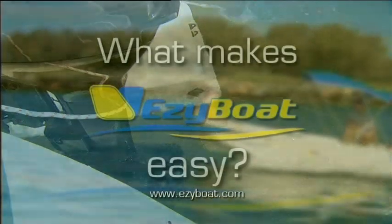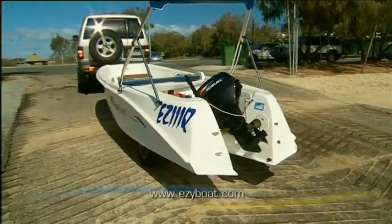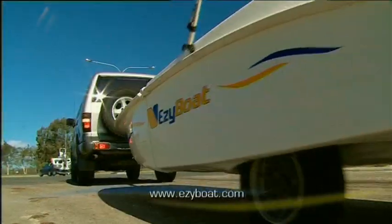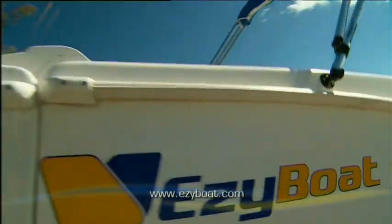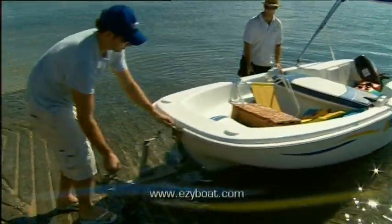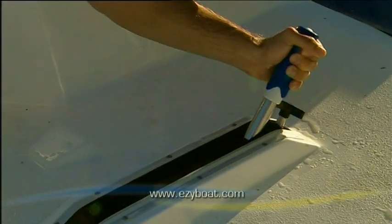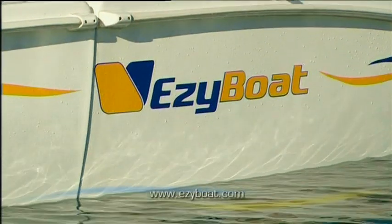But what makes Easy Boat easy? It has an integrated trailer, which eliminates the need to find a trailer park and increases security. Easy Boat is simple to launch, and recovery is a breeze. The wheels collapse up into the hull, just like an aeroplane.